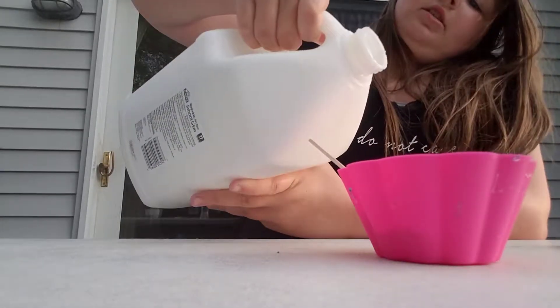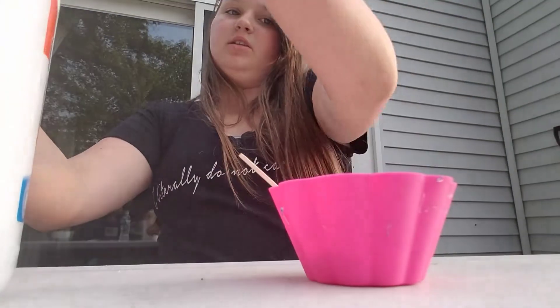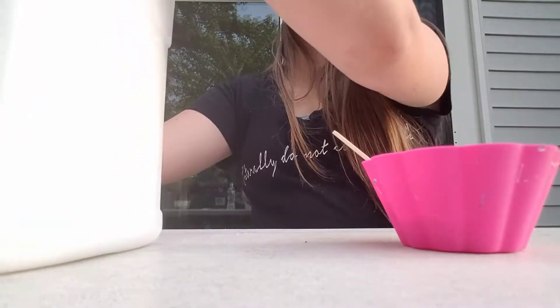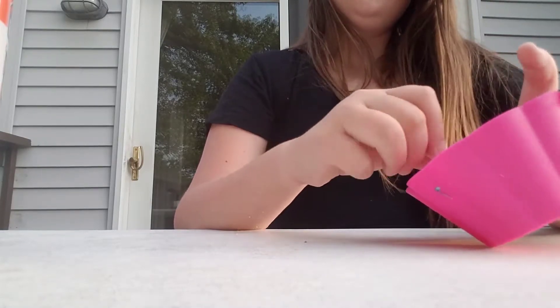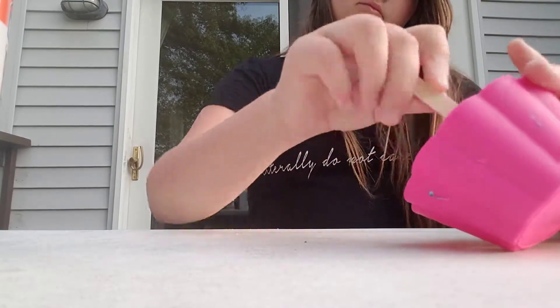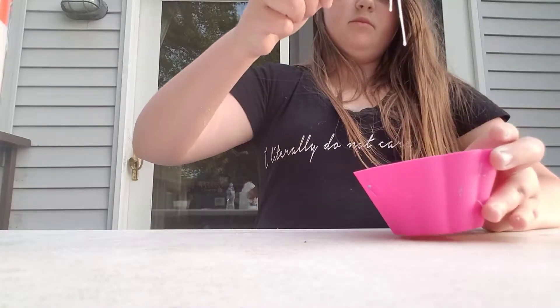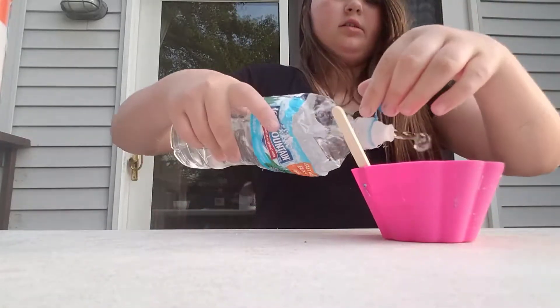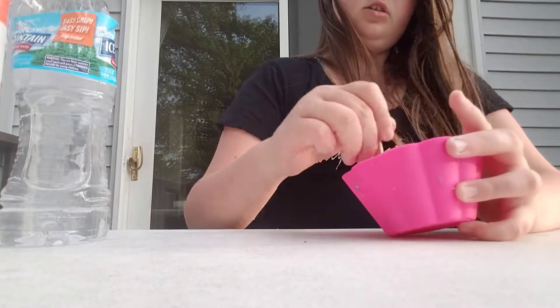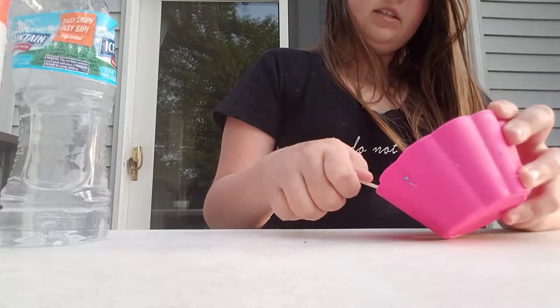Shaving cream is optional if you want it a little more on the fluffy side. If you add like one second of it, you're going to make it somewhat fluffy. I'm just going to mix all of it. I'm outside, as you can probably tell. It looks very liquidy. So I'm going to add my borax solution and give it a nice shake. You don't want to add too much — just add it bit by bit.